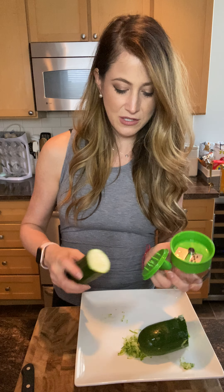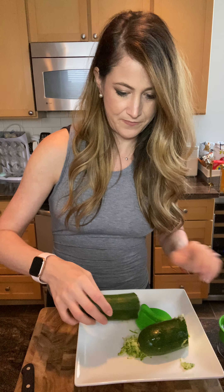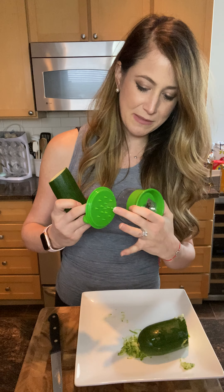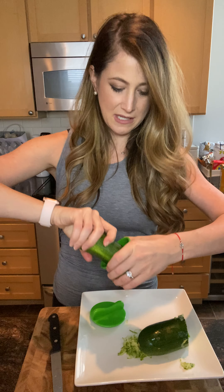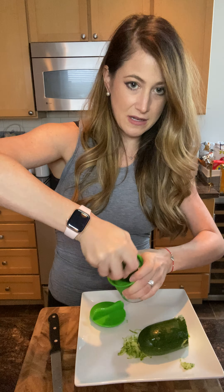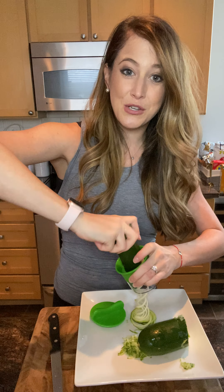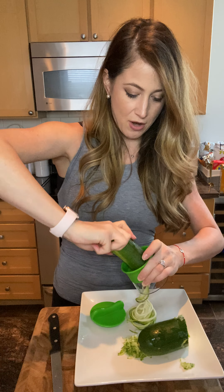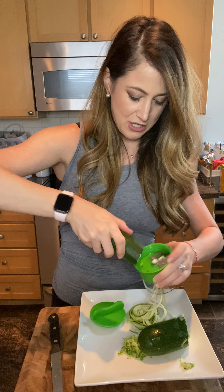I'm going to cut the top off. You could use the ridges here to hold it, but I honestly just use my hands. You're just going to press it into the top firmly and twist, and it spiralizes your zucchini. This is also a good one if you have kids — they can help with this because there's really nothing they could do to harm themselves. You're not using a knife; you're just spinning it, and it's really super easy to use.